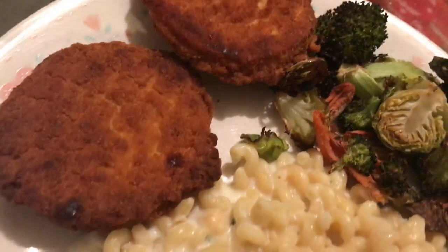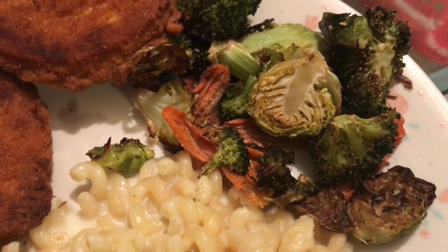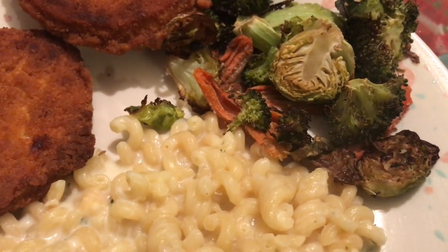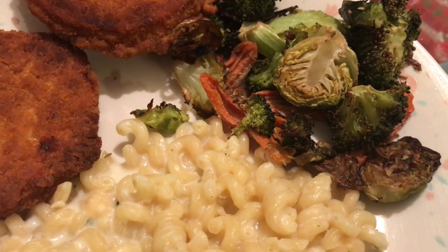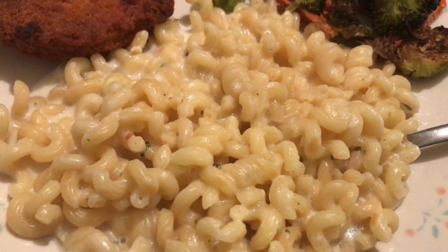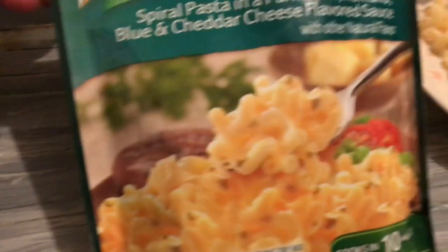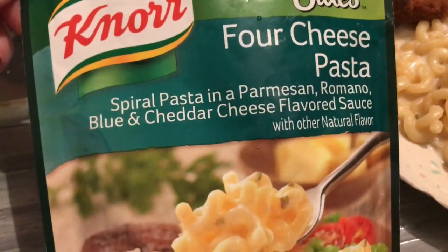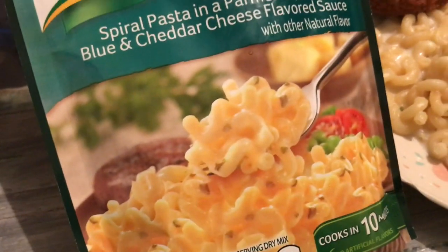And that is what's for dinner. Hi guys, it is Saturday night and this is what we are having tonight. I just made two chicken patties in the oven, and then this is some Brussels sprouts, carrots, and broccoli roasted in the oven with some olive oil, garlic, onion powder, and pepper. And this is one of those pasta sides — it's the Italian four cheese pasta side.